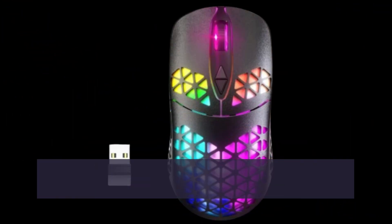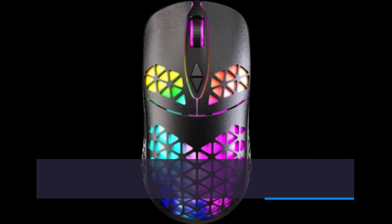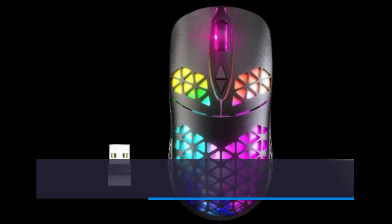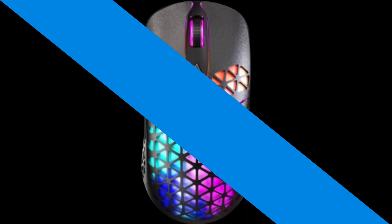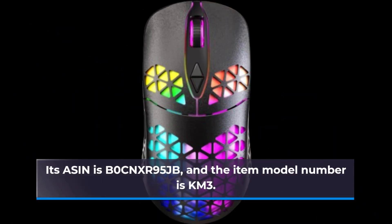Currently priced at $19.99, this mouse offers a lot of bang for your buck. Please note that it may not be shipped to all international locations, so be sure to check compatibility before purchasing. The mouse dimensions are 5.59 x 5.24 x 1.73 inches, and it weighs 4.6 ounces. Its ASIN is B0CNXR95JB, and the item model number is KM3.